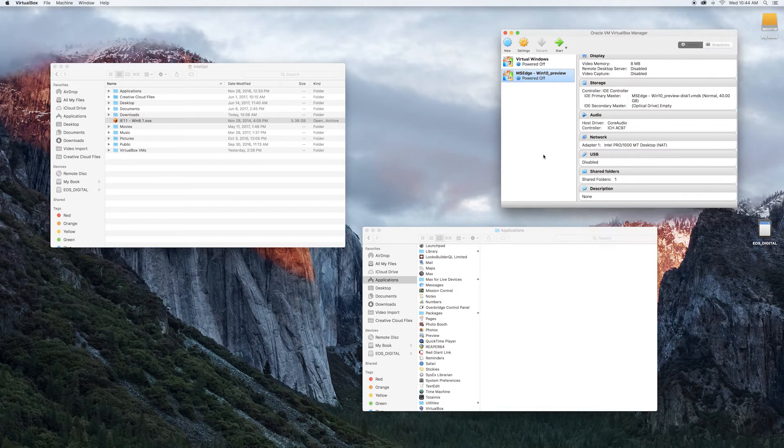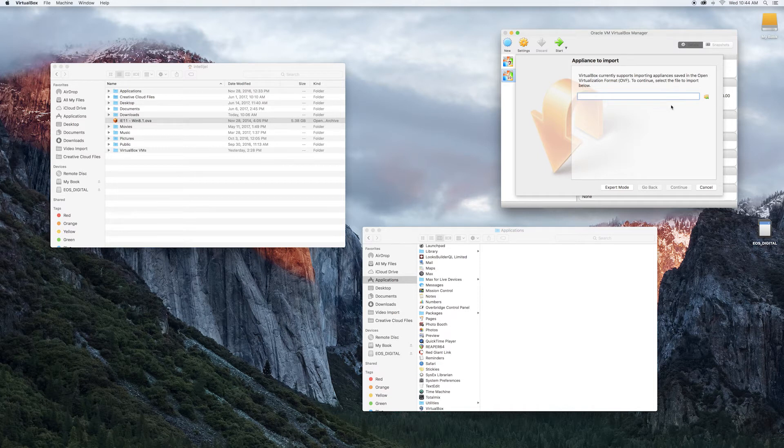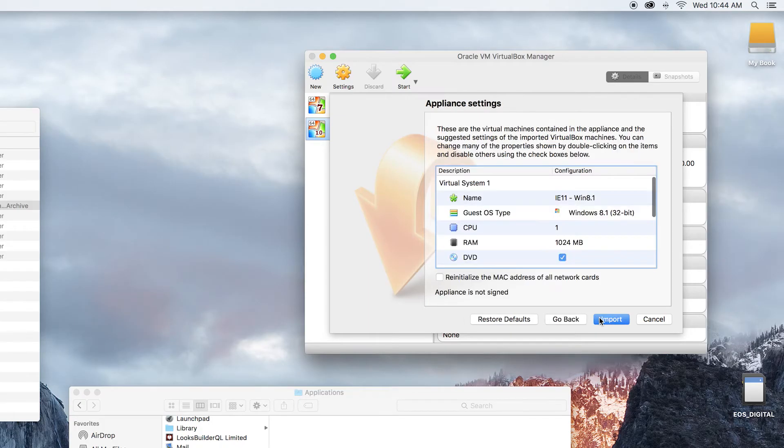Once that downloads, install VirtualBox and from the File menu select Import Appliance and navigate to the folder where the OVA file is stored — the OVA file of Windows 8.1 — and import it. It may take a few minutes, and once it's done you'll have Windows running on your Mac.